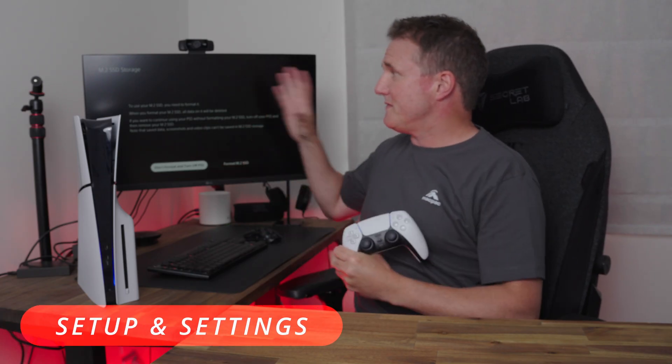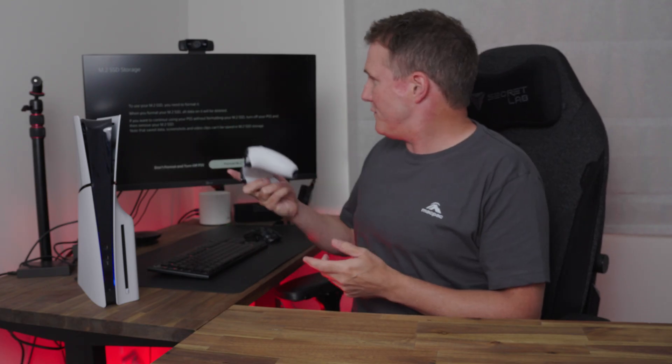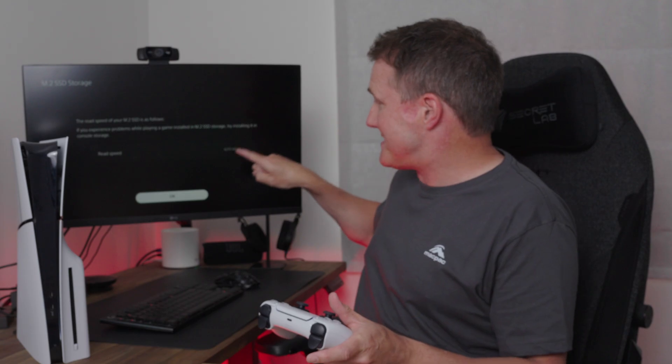As soon as you start the PS5 up, the first thing it does is detect the new drive you've installed and ask you to format it. It will format the whole drive, so if there's any existing data on it, you're going to lose it. After formatting the two terabytes, it detected a read speed of 6,270 megabits per second — easily more than the minimum spec of 5,500. Sony does include a caveat saying if you experience problems playing a game on that storage, try installing it on console storage instead, but in reality I haven't heard of any solid state drive causing a problem unless it has a slower read speed.